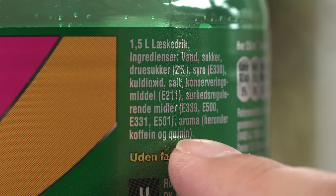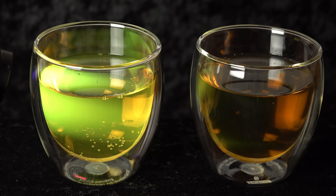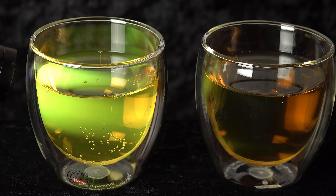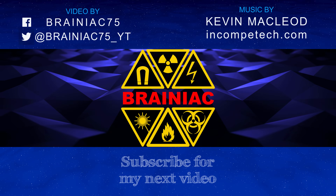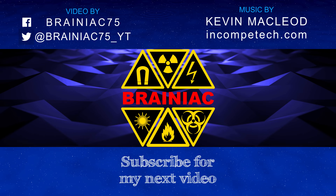Comment if you know of another drink that will fluoresce — I have an example of a drink fluorescing from its vitamin content in an earlier video. Thanks for watching, subscribe for more. Bye for now.